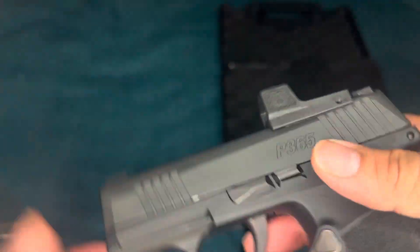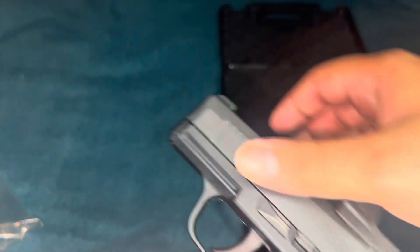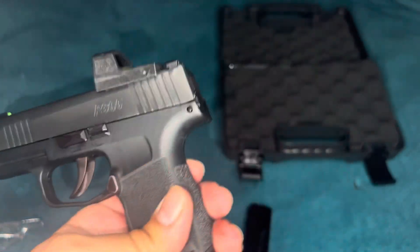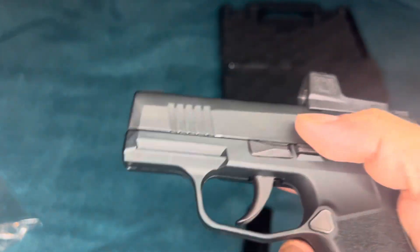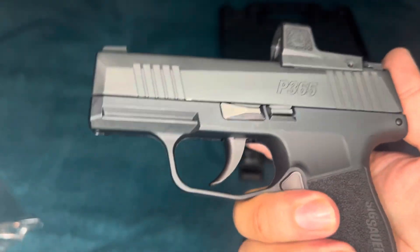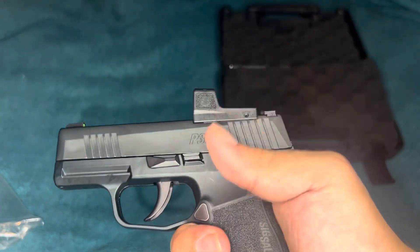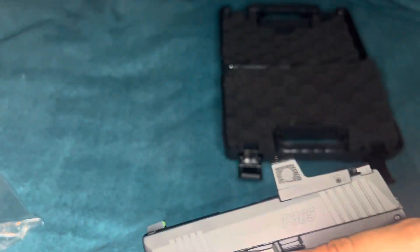It is polymer as well — the bottom side is actually polymer, and this is kind of a heavier metal, flat on the end right there. It does have the mag release metal. But there is actually no safety on this gun, so if you do carry I would be very careful. I know there is a thumb safety version of it but I didn't buy that — I really don't like the thumb safety on it.